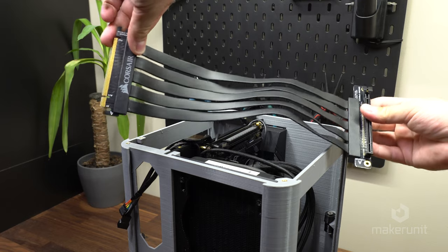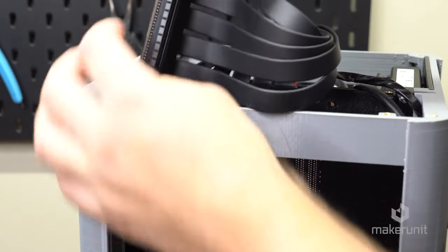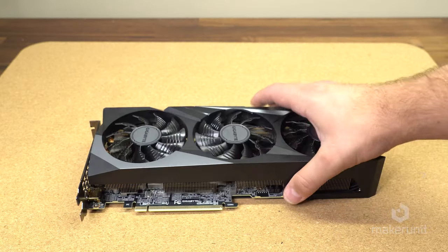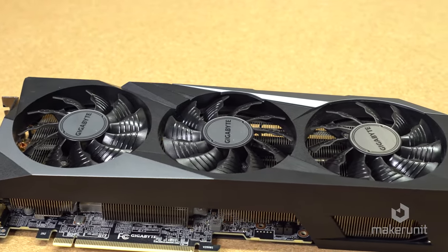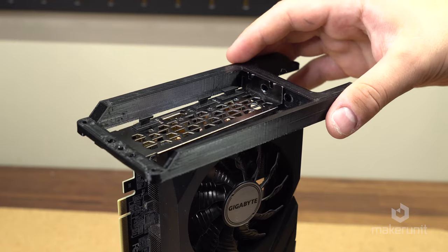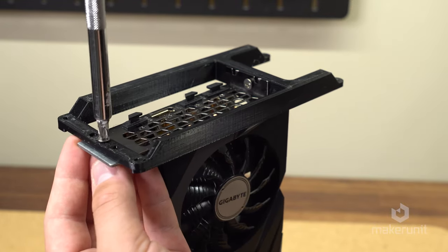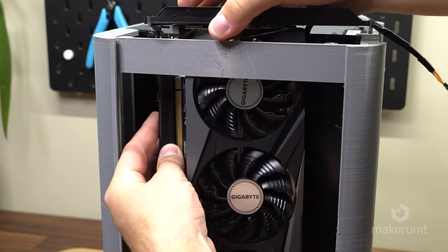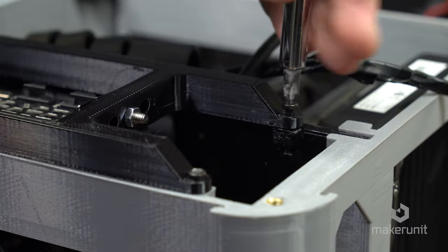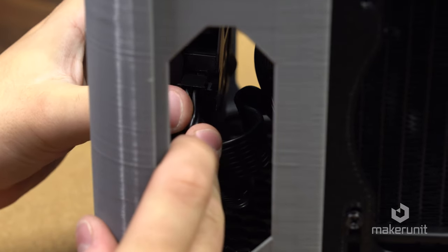Our GPU will be connected using a 300mm PCI Express riser cable. The cable simply clicks into the motherboard and we carefully bend it over around the back of the motherboard, then add another 90 degree bend to prepare it for our vertically mounted GPU. The GPU used in this build is a Gigabyte 3070, attached to a bracket that has multiple mounting holes to accommodate different card thicknesses. The middle hole will work for most cards. We can now lower the GPU into the chassis and attach the PCI Express cable before securing the bracket in place with four screws.